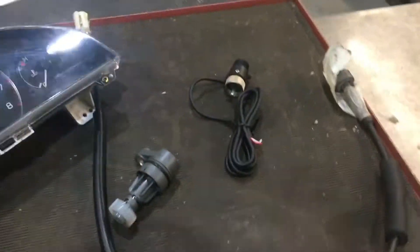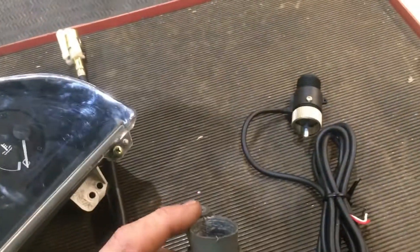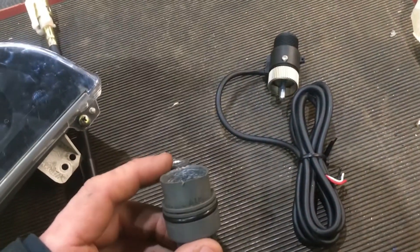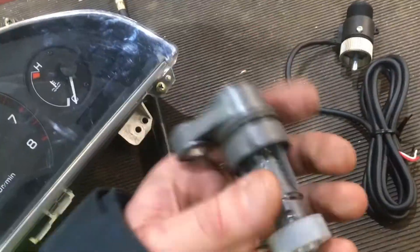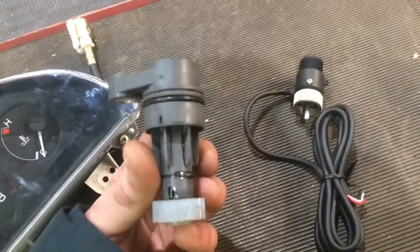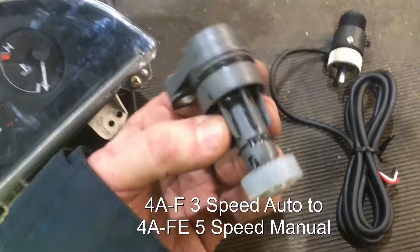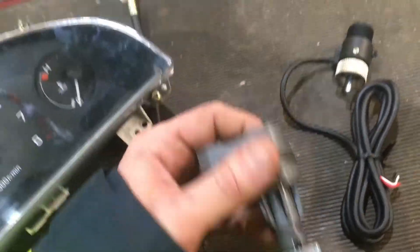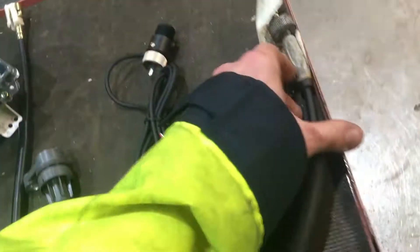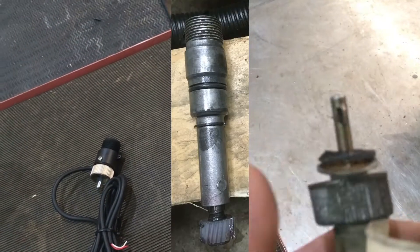Hi guys. I thought I'd come up with a video explaining how to convert an original mechanical speedo used on the AE92 Corollas, because I'm in the middle of an engine swap and I'm putting in a 4AFE from an AE101 Corolla.